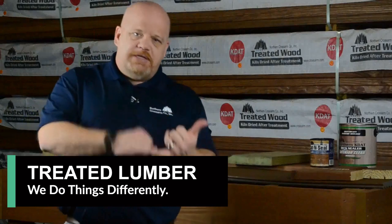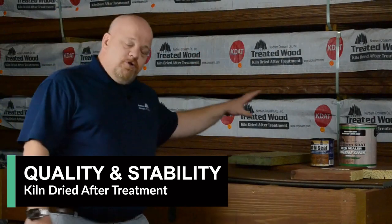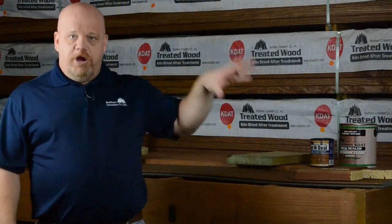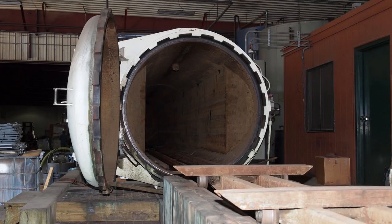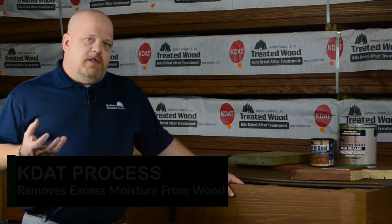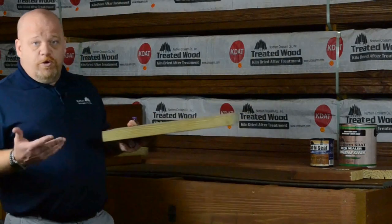A few extra things to add to the quality and stability of that treated lumber. Where your normal treater is going to take that lumber out of the treating cylinder and put it on the truck, down the road to the lumber yard it goes. Northern Cross Arm, we're going to take that lumber from the treating cylinder and put it in our kiln. In the kiln, we're going to take out that extra water, and it's going to shrink that lumber down just about to the original size it was before it was treated.